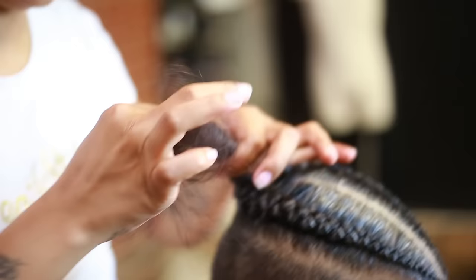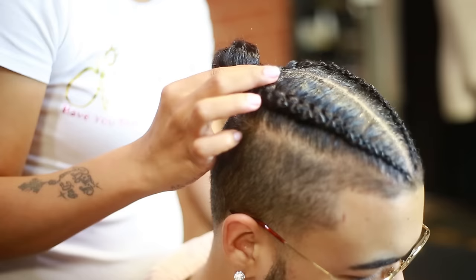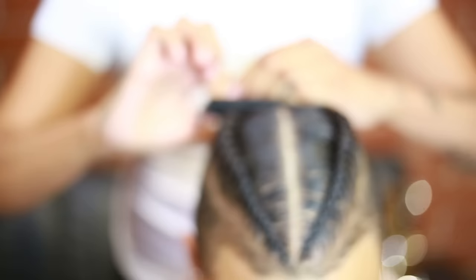Once you've reached the back of the head, you will bring the two pieces together and you will create a bun. And you will have a fancy, clean, dope hairstyle.